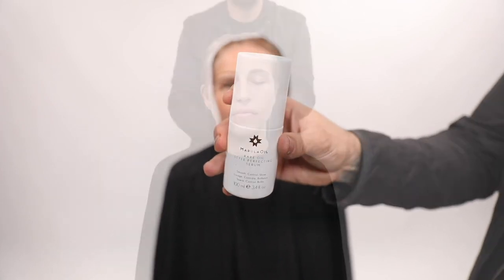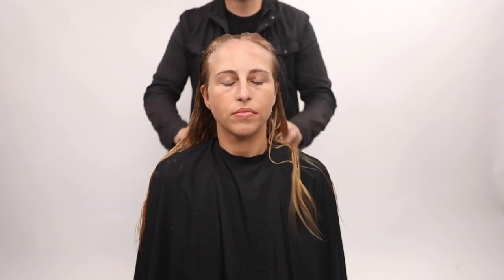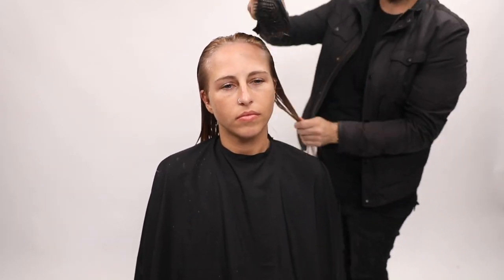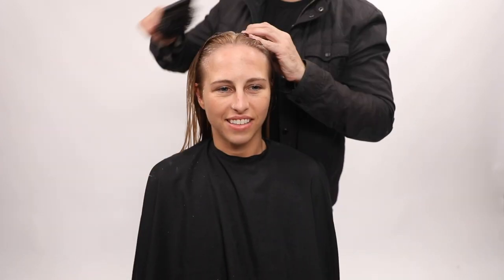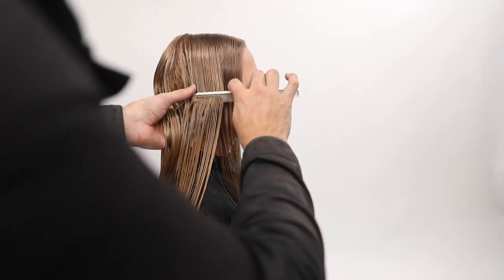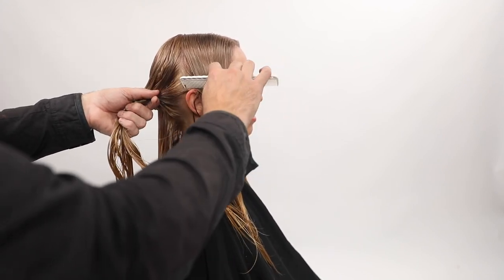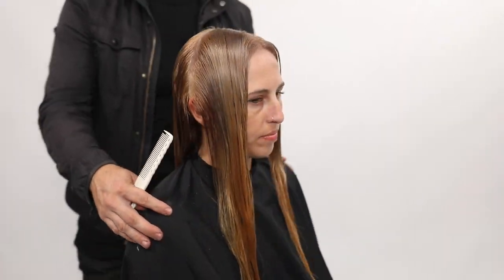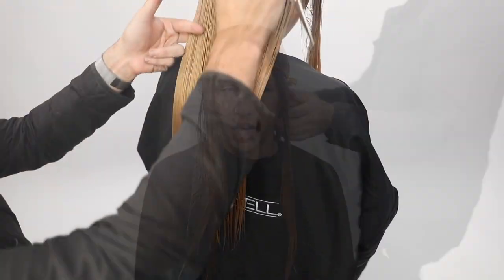The first thing I'm going to do is prep the hair with Marula Oil Styling Perfecting Serum. It's going to smooth the hair, control it, and add a lot of shine to the finished style. I put it in before the cut and brush it through with my ergo paddle brush so the hair is fully saturated with the product — you only get the benefit if it touches every bit of hair. Then I do my sectioning into four quadrants.